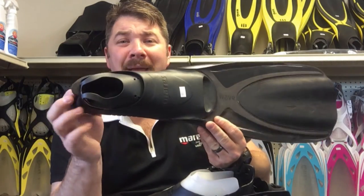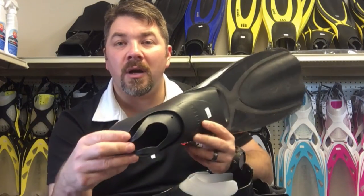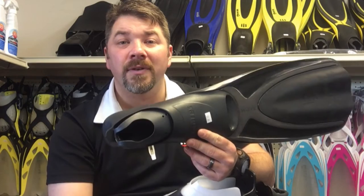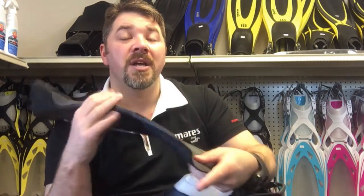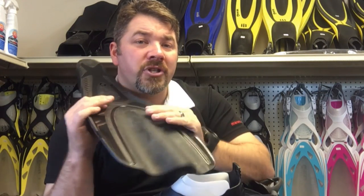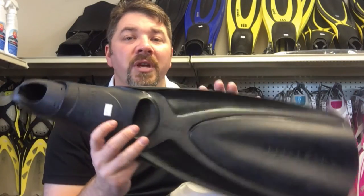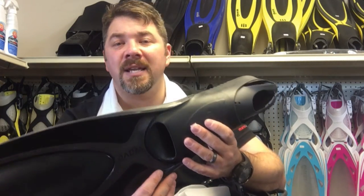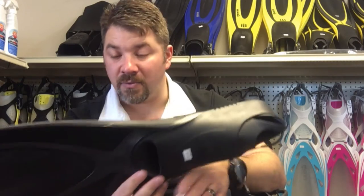Starting out, I've got the Mares Wave fin here. This is just your basic slip-on, full-foot fin. It's really designed for warmer water — you can wear a neoprene sock with this, but it's not designed to be worn with any type of boot. It does have Mares' channel technology, so as you're kicking, it channels that water into a smaller stream to help with propulsion. This fin is great for warm tropical environments, anywhere you're not walking across a lot of land to your dive site, and it makes a great snorkeling fin as well.